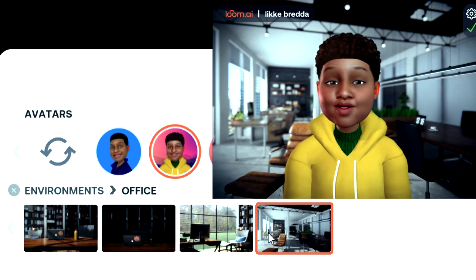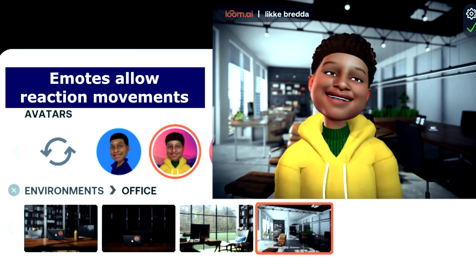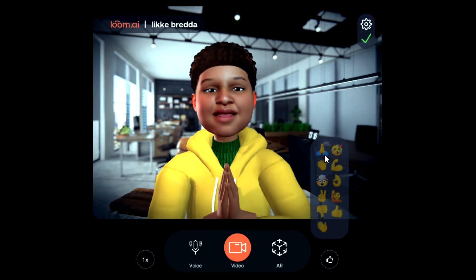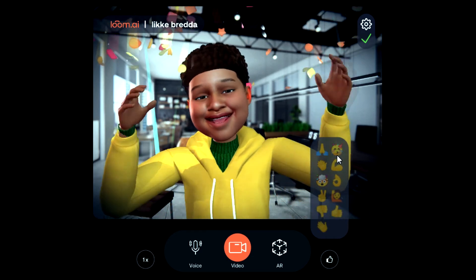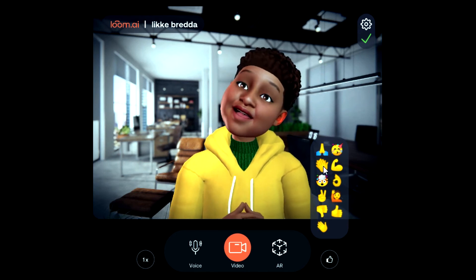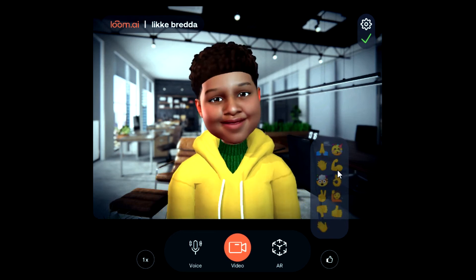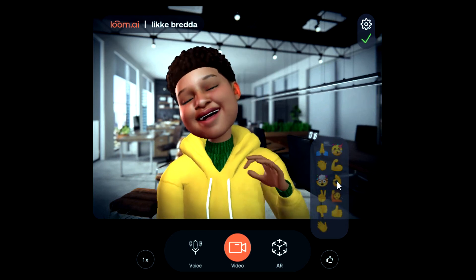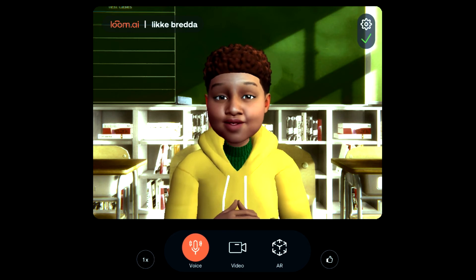You can also do emotes. For example, the prayer emote closes your hands together. If you want to celebrate — like when you get an answer right — you can use a celebration emote and say "Yay!" You can also clap your hands with the clap emote, and there's a muscle emote too. You can use all of these within Google Meet or Zoom.